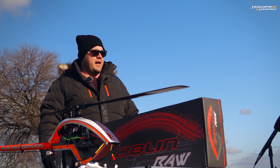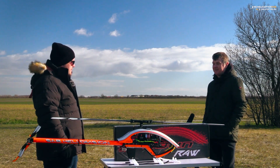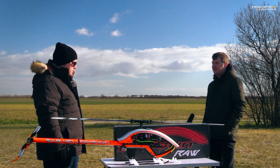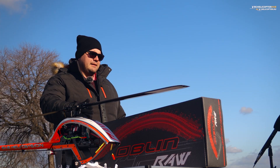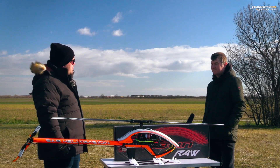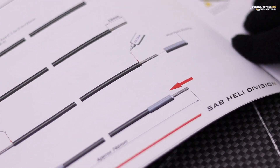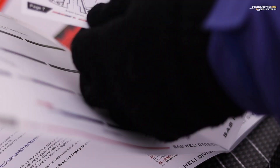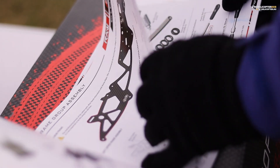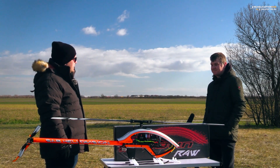Nem vagyok egy profi helikopterpilóta, tehát attól a kategóriától messze állom, ez nekem egy hobbi. De ahhoz képest azért a kellő angoltudásommal rendelkezem, hogy a manuált végigkövetve teljesen egyszerű volt összerakni. Sőt nem is a manuál szerint mentem végig, mert a szervókat, a ciklikusokat, illetve a farokszervót utólag tudtam beépíteni, mert Csaba barátom parakordozta éppen a kábeleket, a szervókábeleket, ezért azokat utólag építettem be, és teljesen jól hozzáfértem, és be tudtam tenni a helyére.